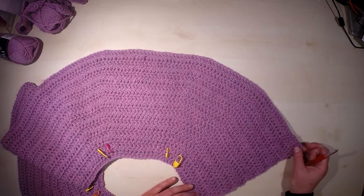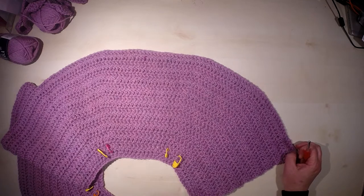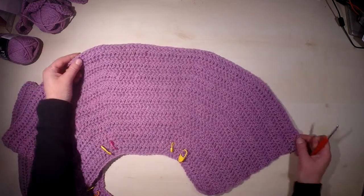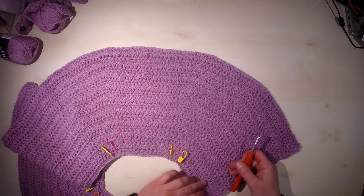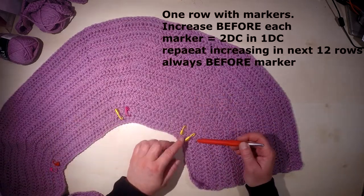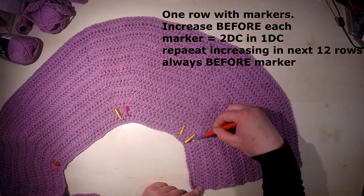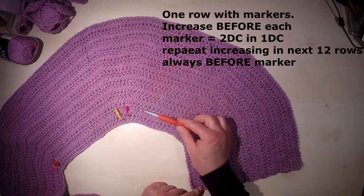Welcome back to the video tutorial for crocheting the Lakeside Cardigan by Drops Design. The yoke is now finished. In the last row we inserted eight markers and did the first increasing — always two double crochet in one stitch before the marker.